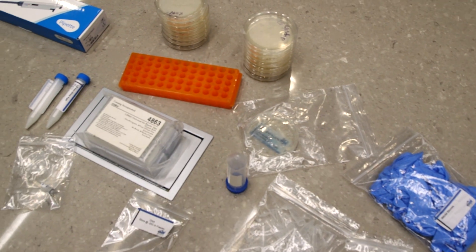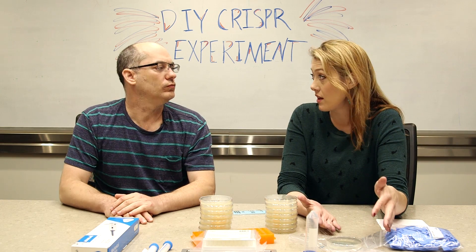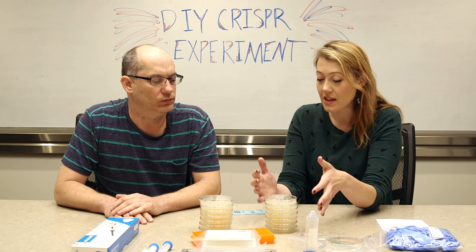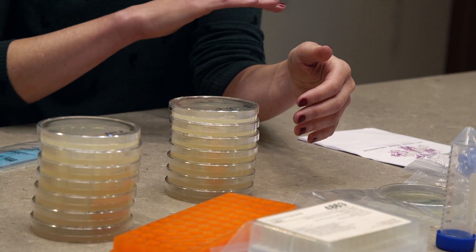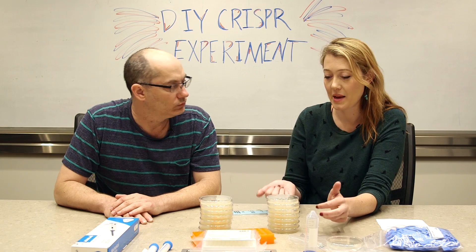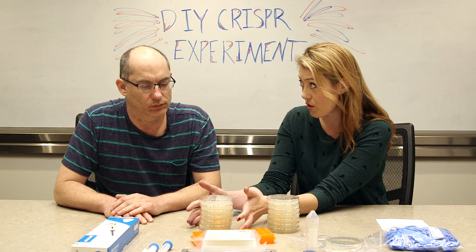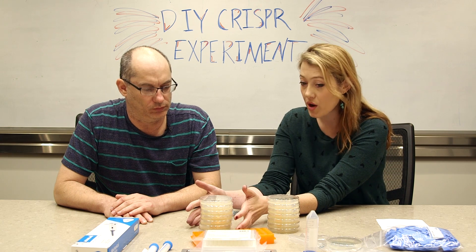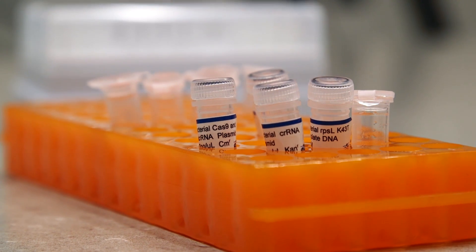Let's edit some DNA. We have some living bacteria here — E. coli — and they are able to live on these plates, which have basically a nutrient jello for bacteria. They're able to live on this one, they're genetically incapable of growing on this one, but we are going to alter their genomes and inject new DNA so that they can grow on these.